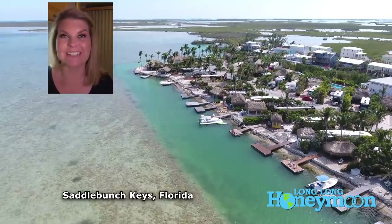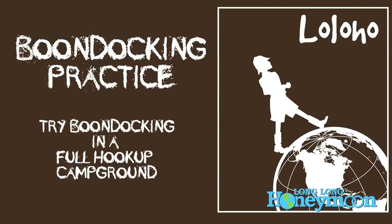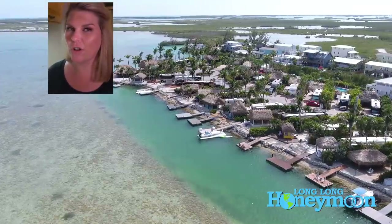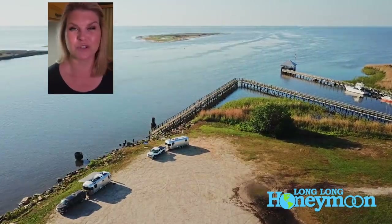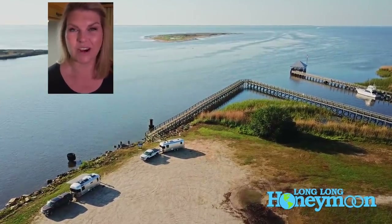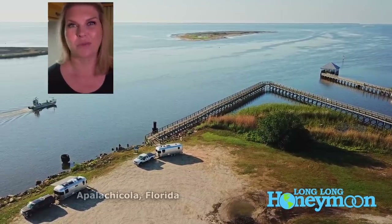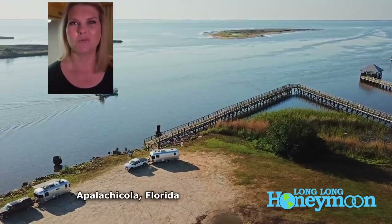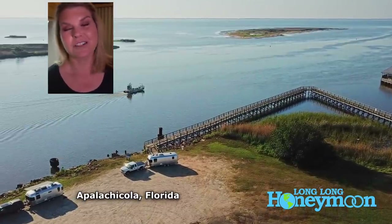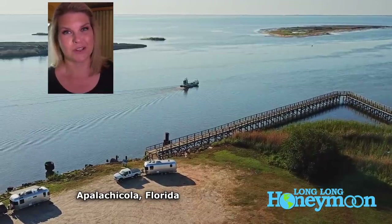A good thing to do before you go dry camping or boondocking is to practice when you're in a full-hookup RV park. Pull into your site with your gray and black tanks totally empty and your fresh water completely full, then start the experiment. Track every shower you take, every time you wash dishes, and every time you flush the toilet. Once those black and gray tanks get full, before you empty them, look back at your records — you'll know exactly how many days you can go dry camping, and you'll have the safety net of a sewer connection nearby.